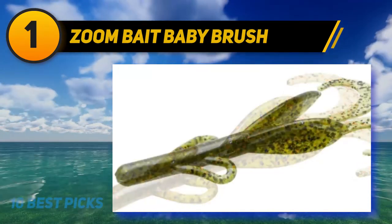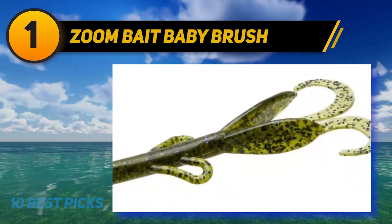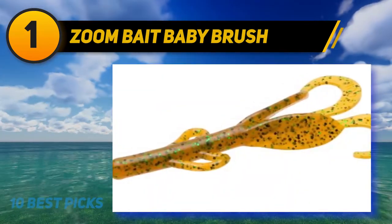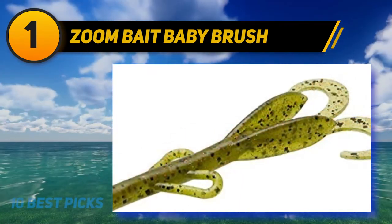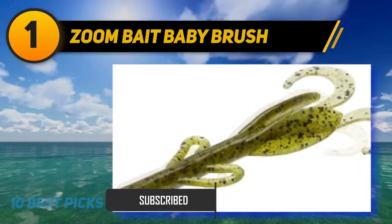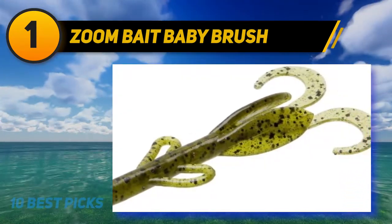And number one: Zoom Baby Brush Hog. Baby Brush Hogs are 4 inches in length and come 12 per pack. Brush Hogs are the same shape but 6 inches long and come 8 per pack. Baby Brush Hogs come in over 40 different color patterns — my favorite colors are watermelon red, green pumpkin red, junebug red, and black emerald. I like the Baby Brush Hogs better than the larger Brush Hogs for most situations — they are my favorite bass lure.